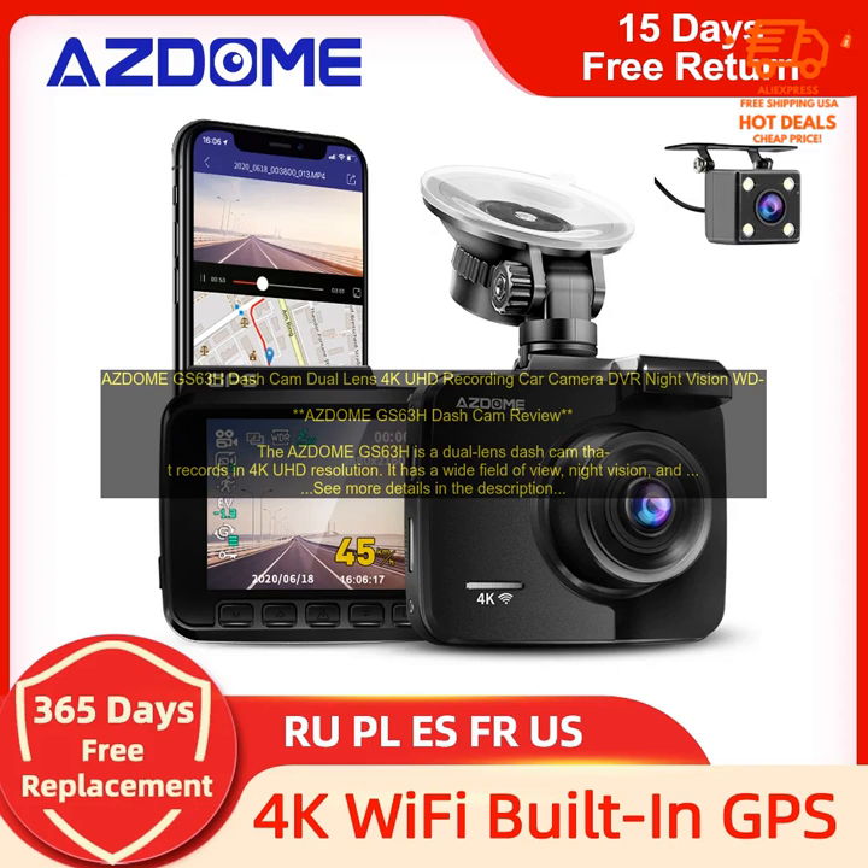The AZDOME GS63H is a dual lens dash cam that records in 4K UHD resolution. It has a wide field of view, night vision, and built-in GPS, Wi-Fi, and G-sensor. The GS63H is a great choice for drivers who want a high-quality dash cam that can record clear footage of accidents and other incidents.